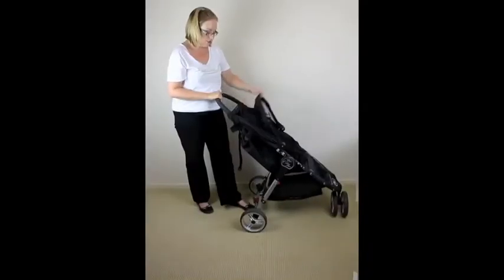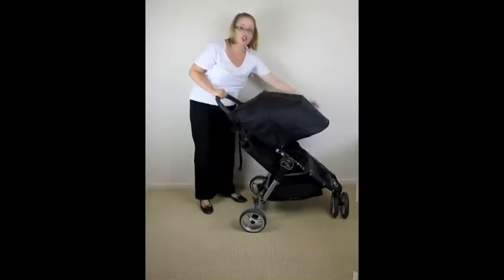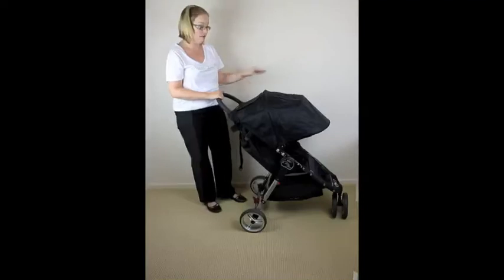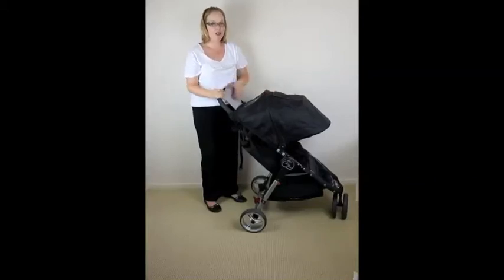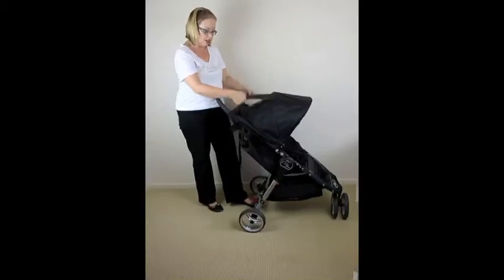It has one panel, two panels, and then for an extra feature you've got a third panel — a really great full-covering canopy. The peekaboo windows have velcro, so for a sleeping baby you might want to spy on them. It's really nice that you have two peekaboo windows so you don't always have to have the canopy fully extended to peek on baby.